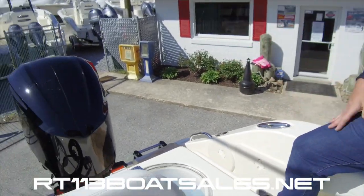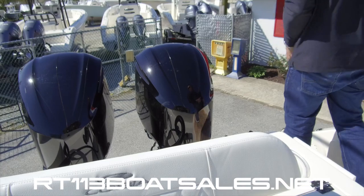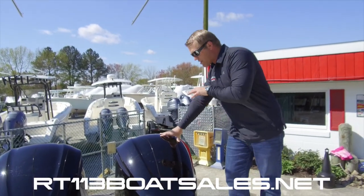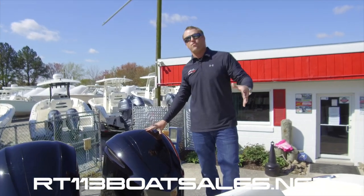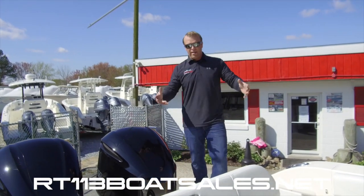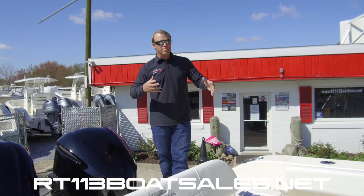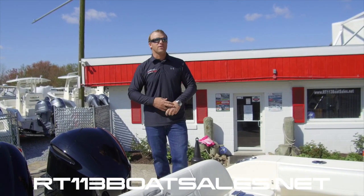Twin black 300 Yamahas. The 300 Yamaha is arguably the best engine that they make. We had these finished custom in black to match the powder coating and the overall color scheme of the boat. We like to do that kind of stuff here — we don't like generic boats. We like to make them pop, make them flash, make them a little bit different than everybody else's.